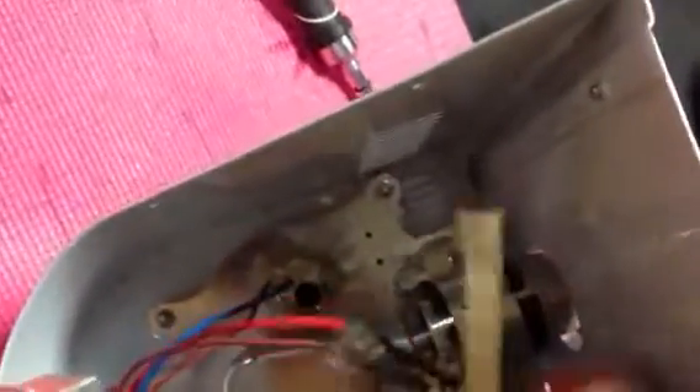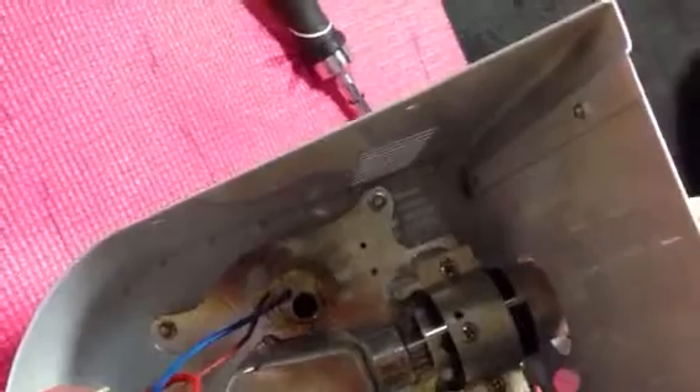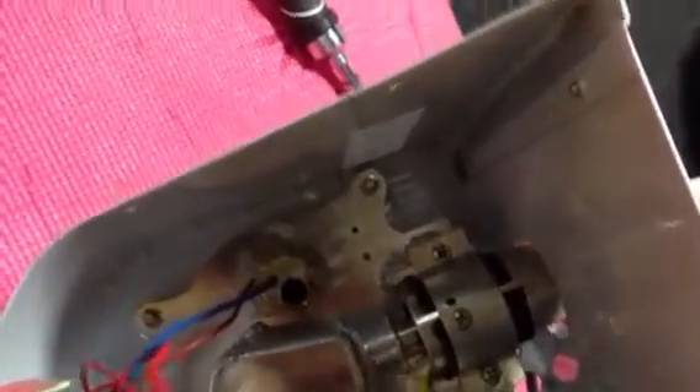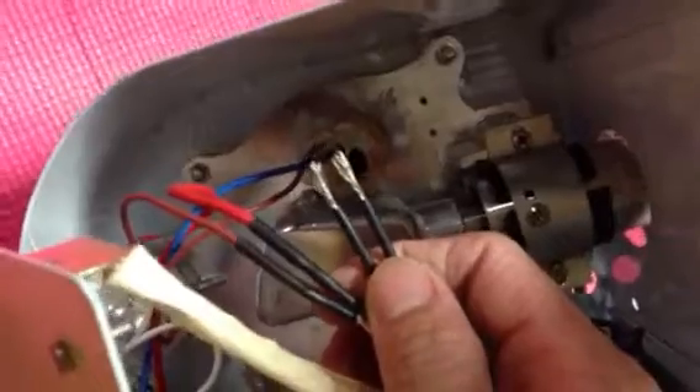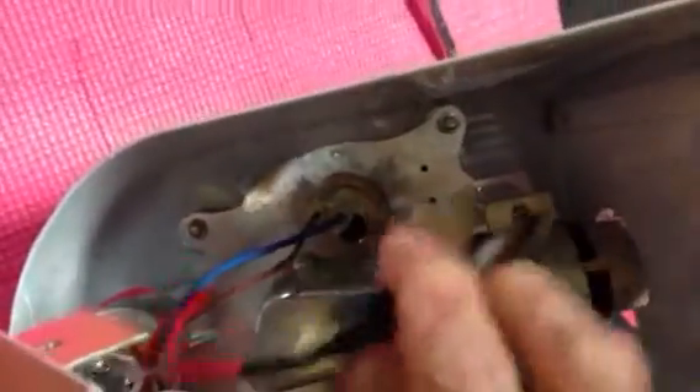Once you take this one out, cut both wires, and this is the one we're going to send to you. Attach it to this one. Once you attach it, you have to cover each wire with electrical tape. Once you do that, put it back in the hole.